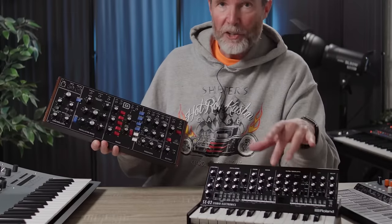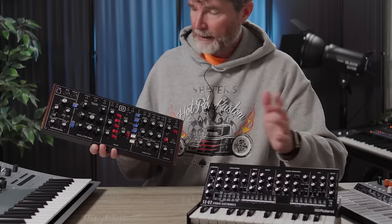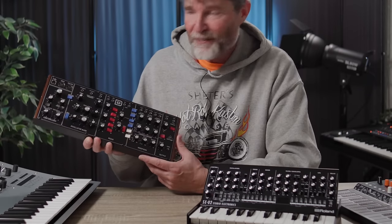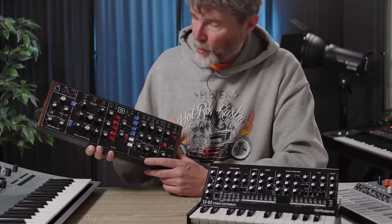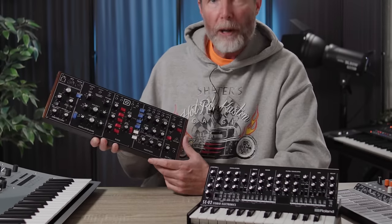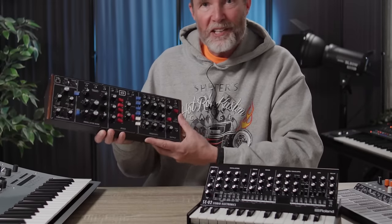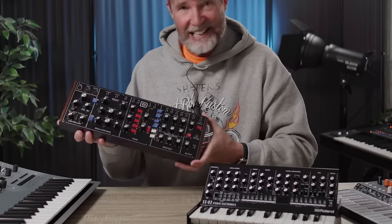The Behringer does have many advantages — it has a step sequencer and presets. But the Roland Boutique Minimoog is very faithful to the design of the original: no presets whatsoever, no sequencer, no frills at all. You've got to program it yourself from the control panel. And I love it. This thing sounds amazing — oh my god.